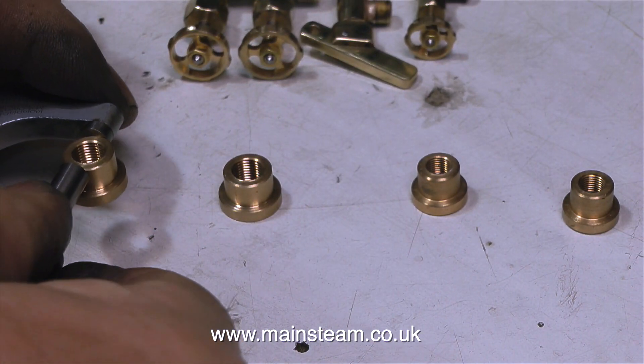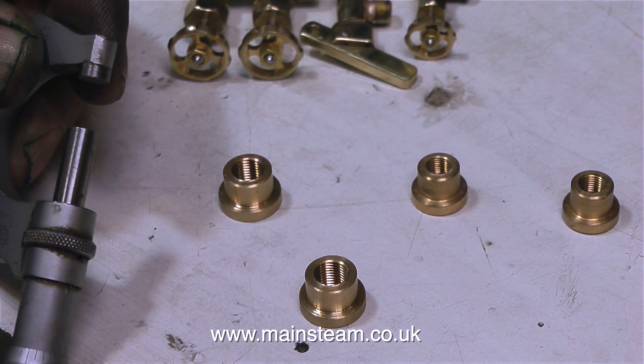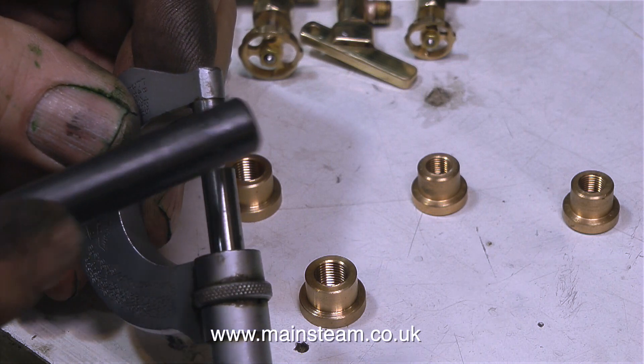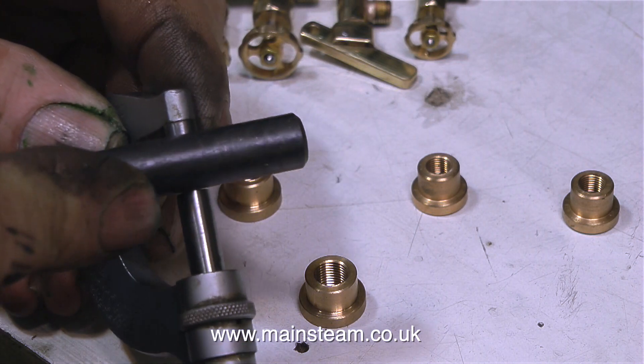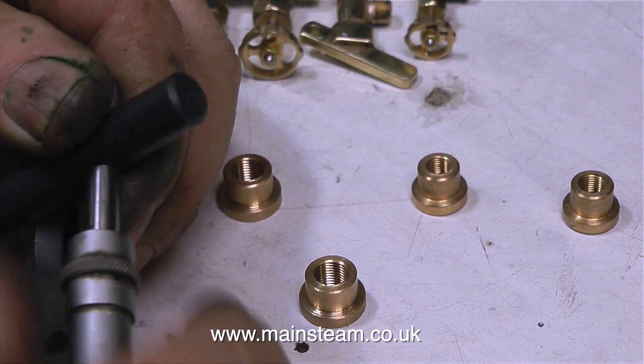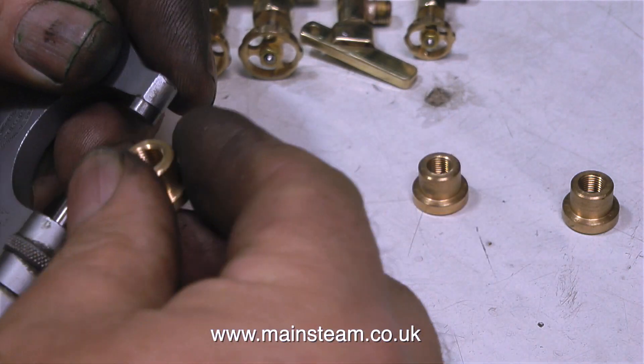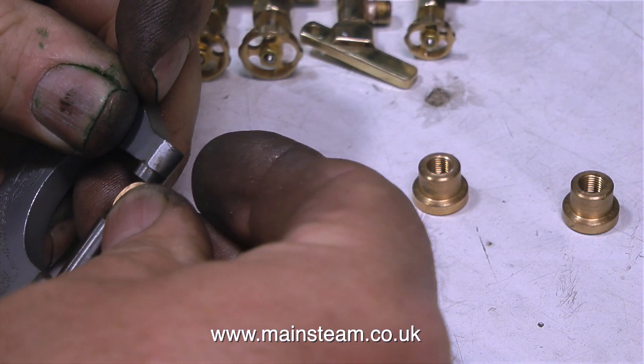I intend to fit these boiler bushes into the square section turret. I call it a turret, though I think its real name should be the steam manifold — but as long as you know what I'm making, that's the main thing. I'm using a micrometer to just check the sizes of these boiler bushes so I can use the correct drill to fit them to the manifold.